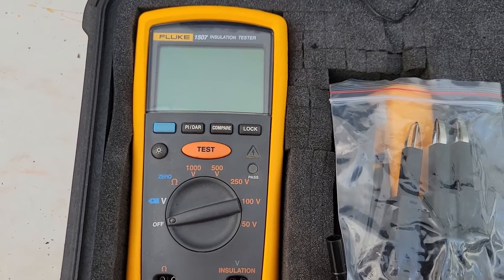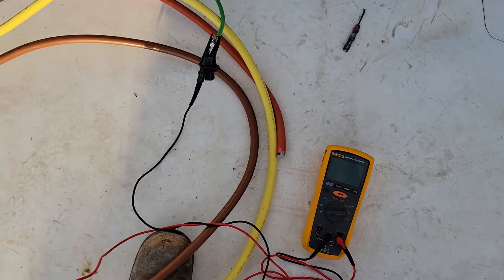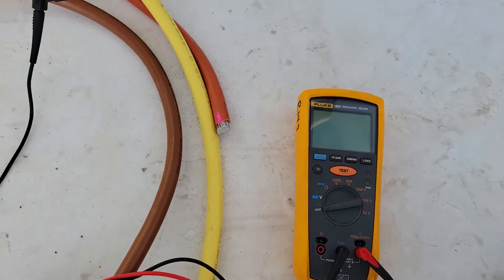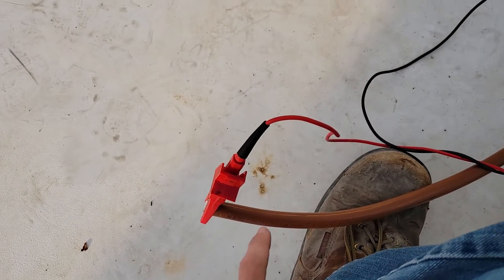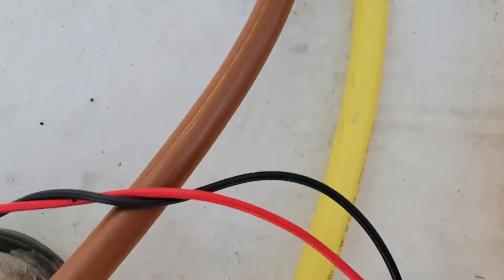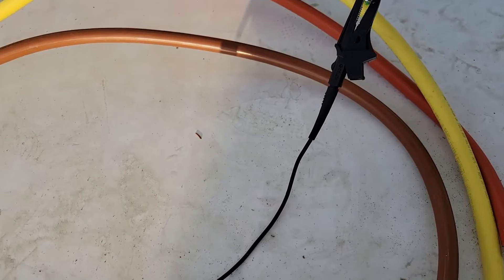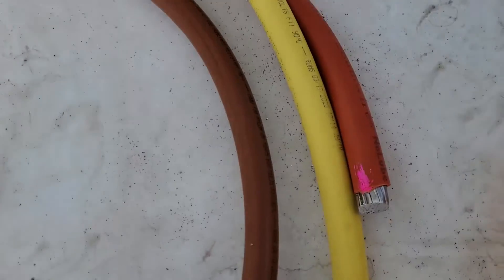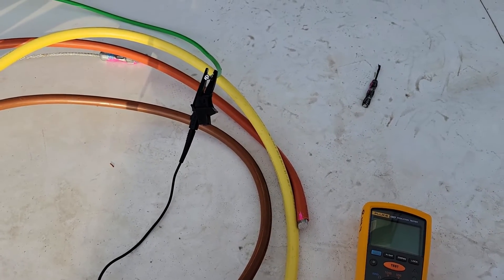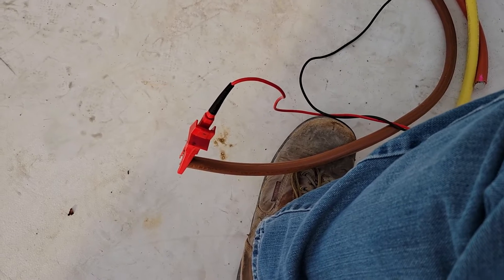This is how to test the insulation on large wires. The megohmmeter is set up and what you're going to want to do is test the level of resistance between every cable. First you're going to go from whatever your A phase is to ground. Then you're going to go B phase — my orange wire is B phase — to ground. Then C phase to ground. Then in between your phases: A to B, A to C, and B to C. You want to make sure that between all of these cables there are no cuts, and the level of resistance tells you the quality of the insulation.